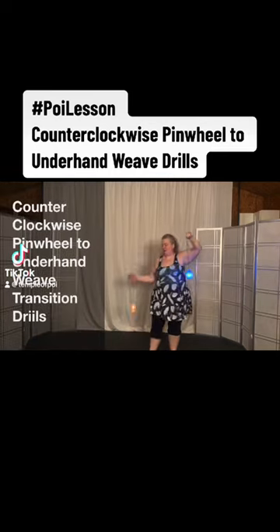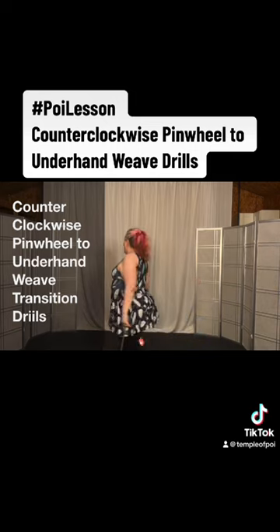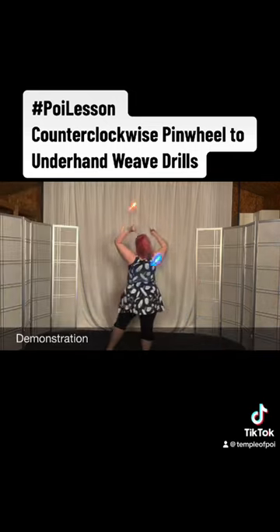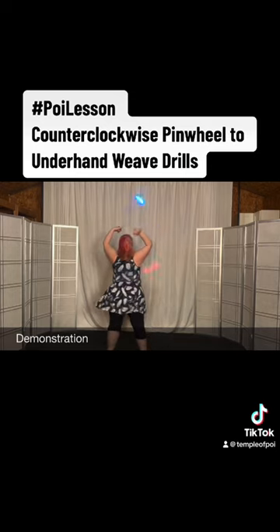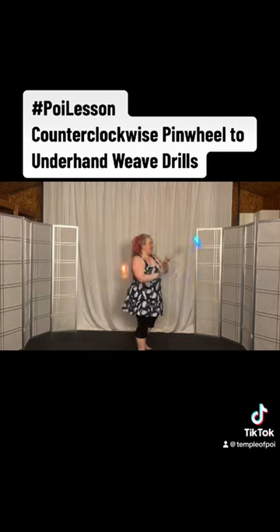My left poi is the blue, my right poi is the one that sometimes has this reddish orange color to it. If you start here in this counterclockwise pinwheel, and then you bring your right hand down and then your left hand underneath as you turn 90 degrees, you in theory should go into the underhand weave.